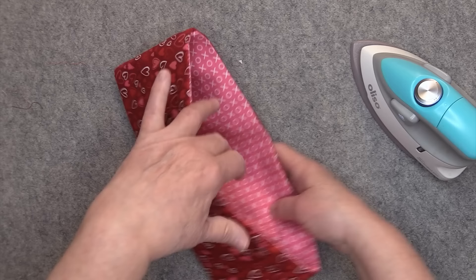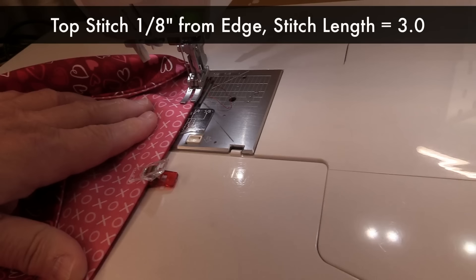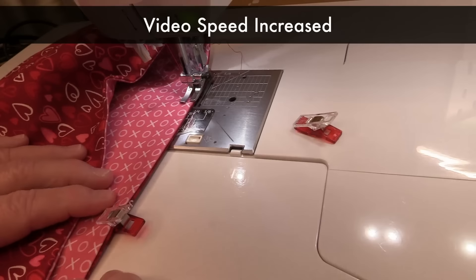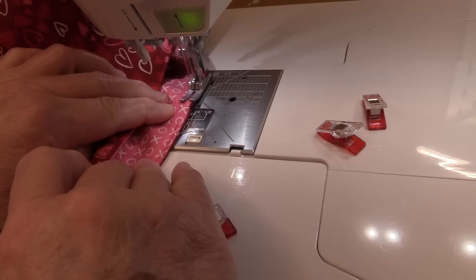Clip the opening together and then go over to the sewing machine to finish up. I'm top stitching about an eighth of an inch away from the edge with a stitch length of 3.0, top stitching from the lining side. You don't have to backstitch at the beginning — we can take care of that at the end. When I get back to where I started, I'll go over that previous line of stitching for a little bit and then backstitch.